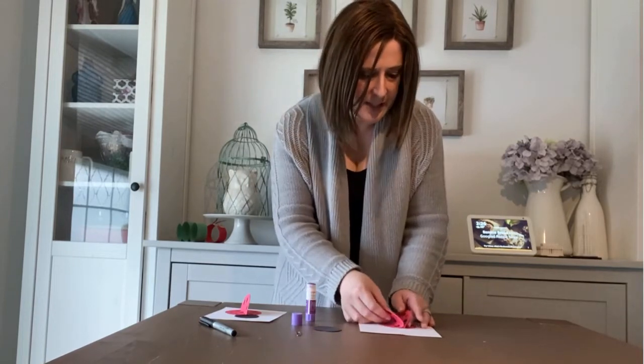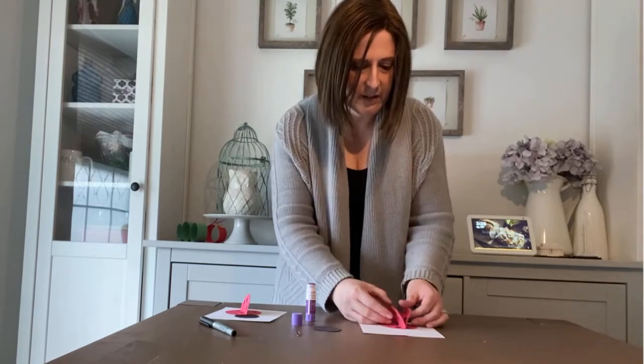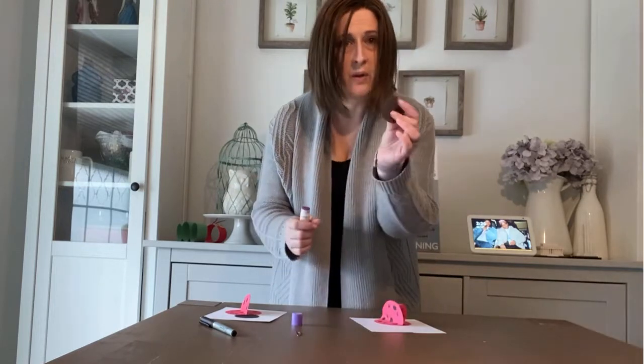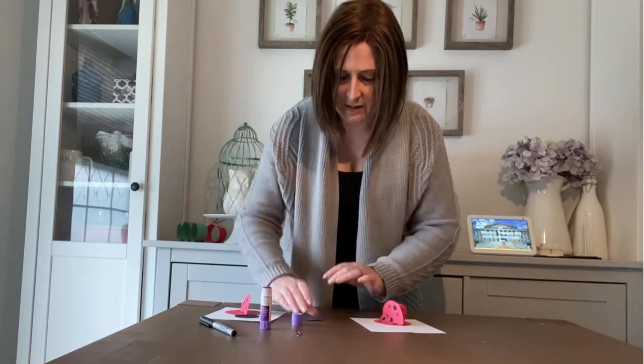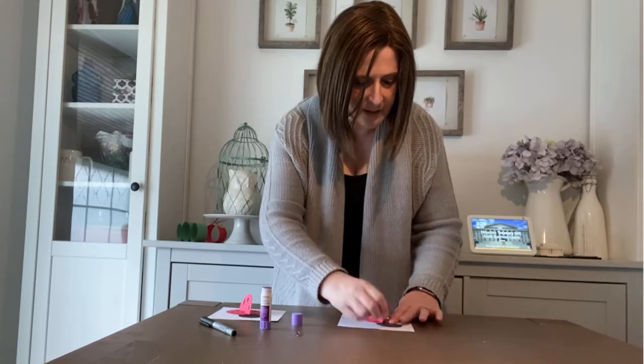And now you can see that our wings are standing up from the page. I'm going to put some glue on the back of our circle — our black circle for his head — and I'm going to put that down onto the paper.